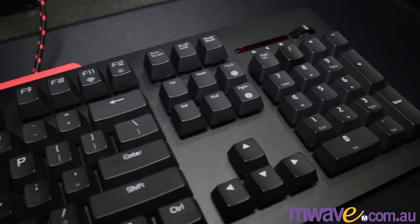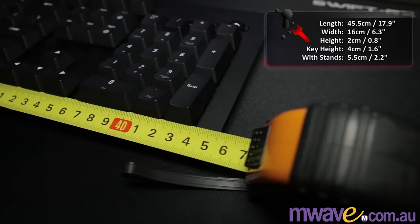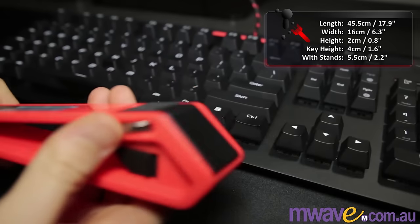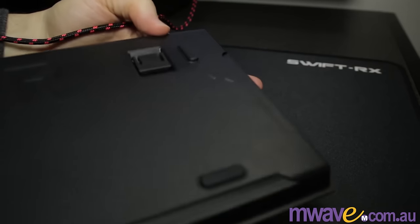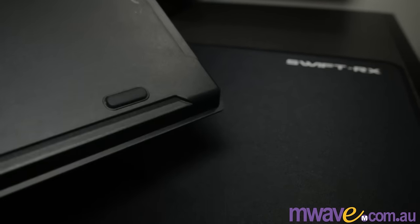As for the board, it's making use of the popular plain rectangle open board design with dimensions of 45.5cm x 16cm, and the key height is about 4cm. Board height is about 2cm. If you use the side mounts, you can raise or lower it, and the key height can go up to about 5.5 or 6cm. There are stands on the base which only have the rubber feet when extended, and there are rubber feet on the front too.